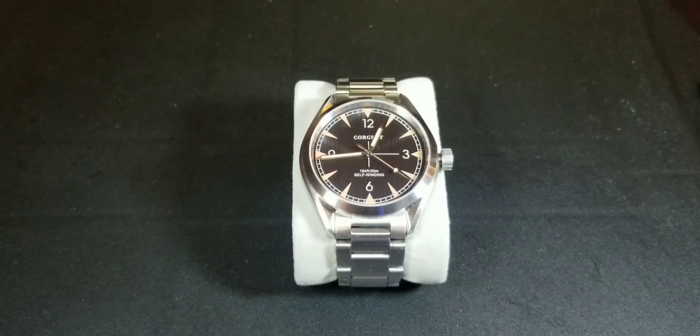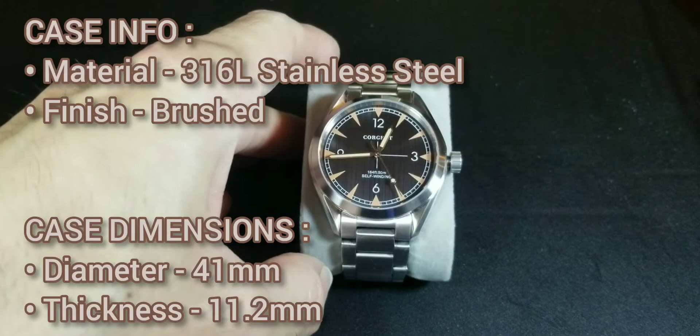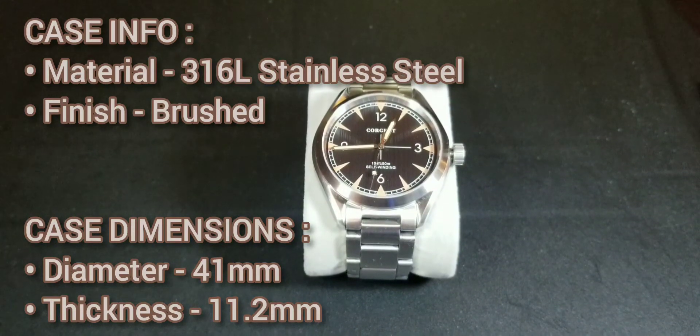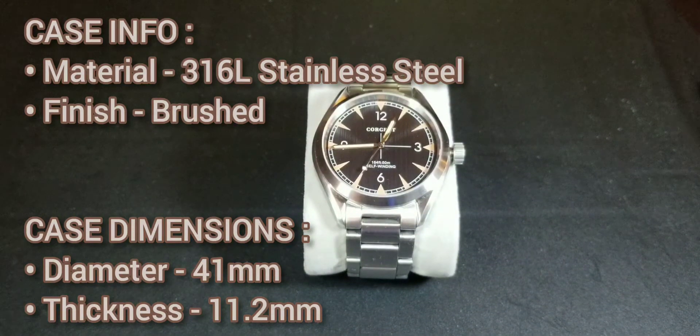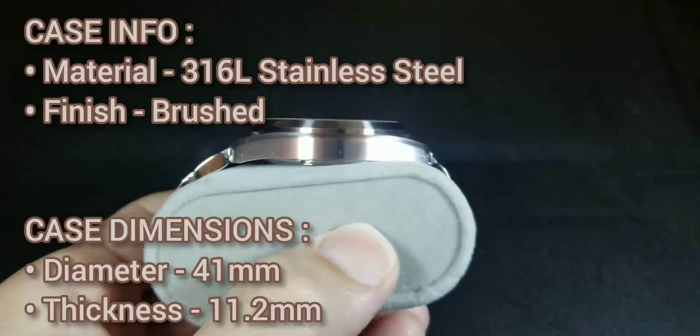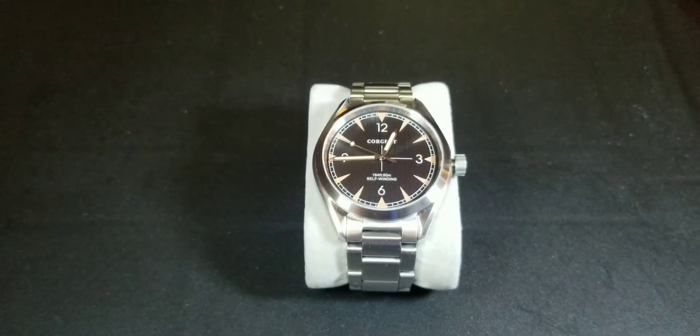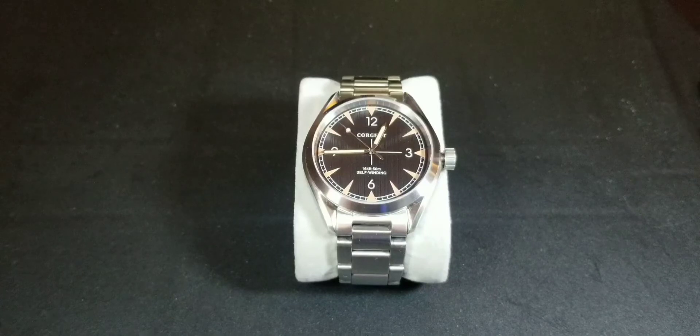The case is 316 stainless steel, as is the bracelet. The diameter is 41 millimeters and the thickness is between 11.2 and 11.5 millimeters — two sources gave two different numbers. I do need to get a measuring tool soon so I can measure it on camera instead of relying on online specs.